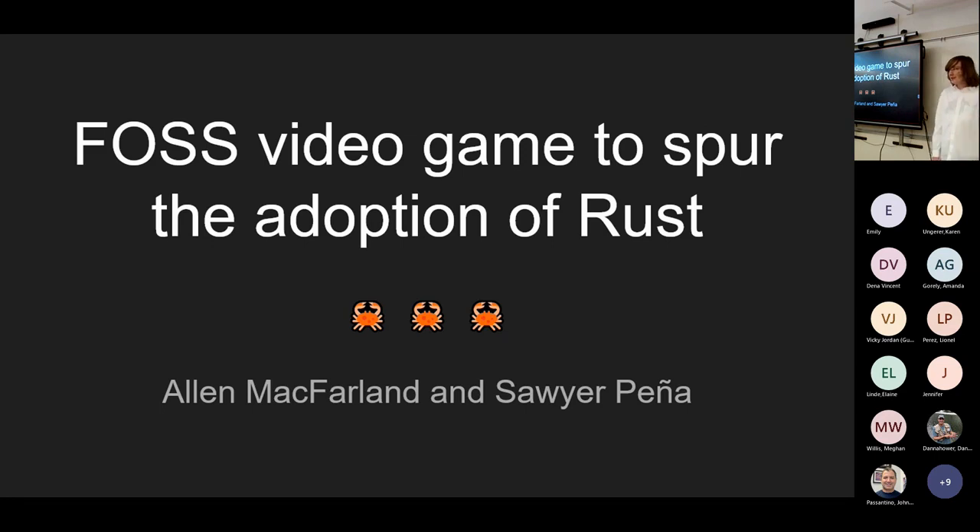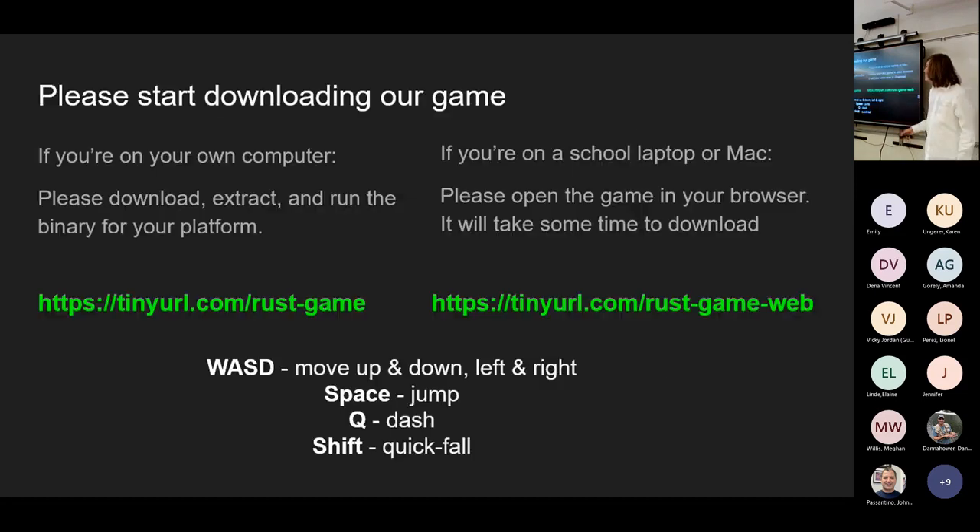Hello, I'm Alan McParlon and I'm Sawyer Penia. We made a video game to spur the adoption of Rust. Please start downloading our game — if you're at home go to tinyurl.com/rust-game, and if you're on a school laptop use tinyurl.com/rust-game-web. You will be playing it — the controls are...